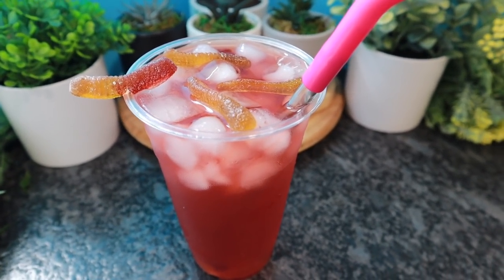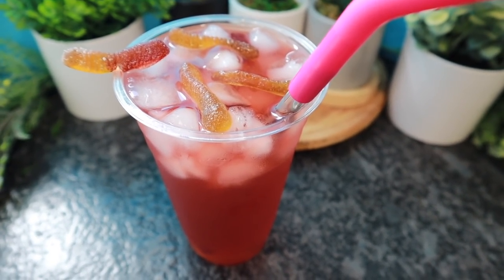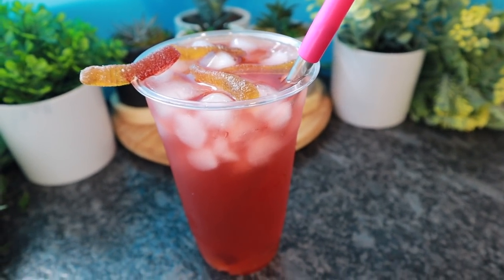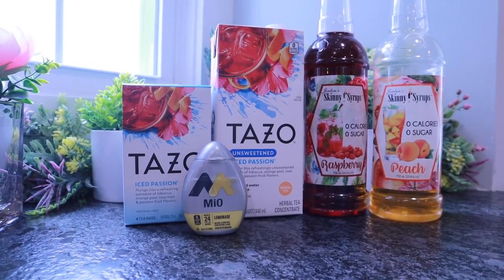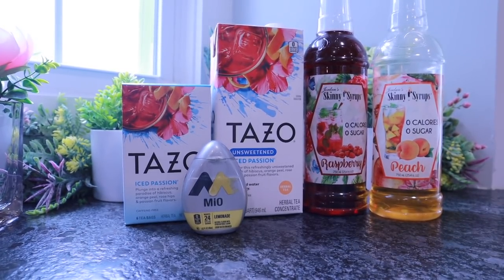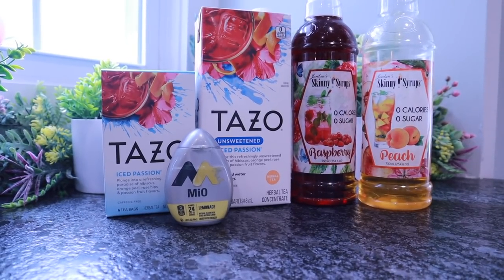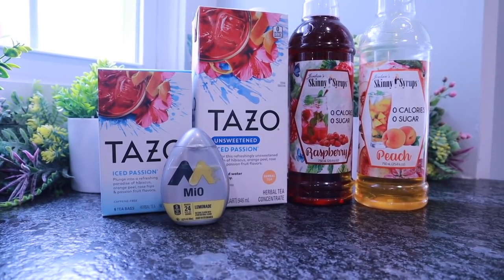Starbucks has a new drink recipe every single day it seems like, and the majority of those are not going to be keto or diabetic friendly — so let's make our own at home. This is the one you'll find all over Instagram, Facebook, TikTok, and YouTube: the sour gummy worm drink. I do not plan on missing out on this. Even though I can't go through the drive-through and get the exact drink because of the ingredients, I had everything in my pantry to make it at home.